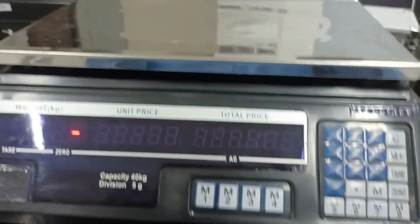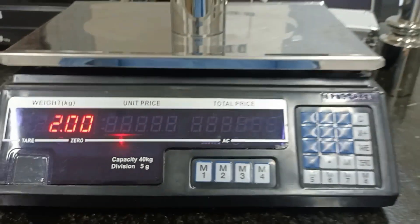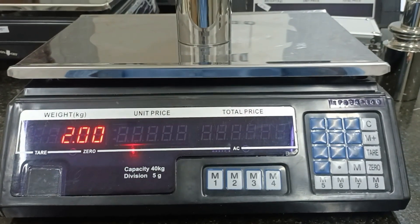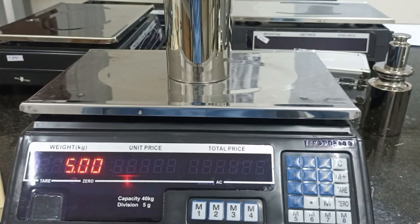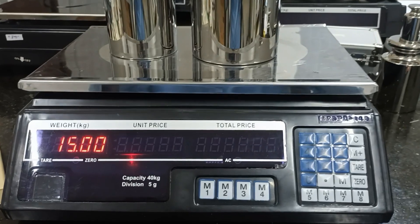After, I will move the standard on the pan and I test again. I will test: 2 kg — yes. 5 kg — yes. 15 kg.